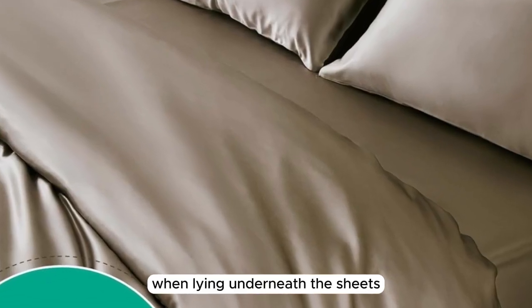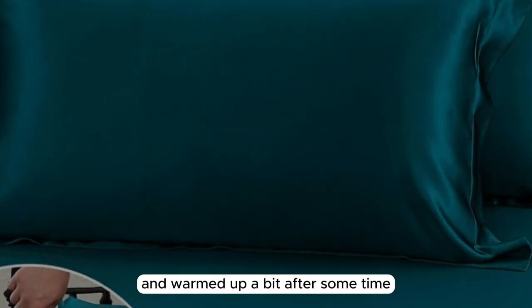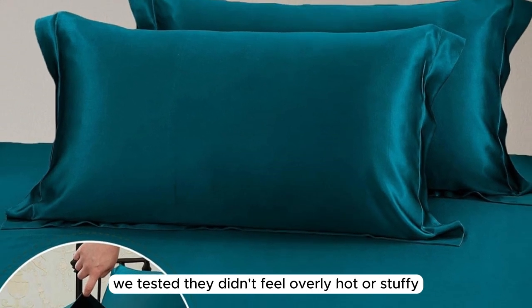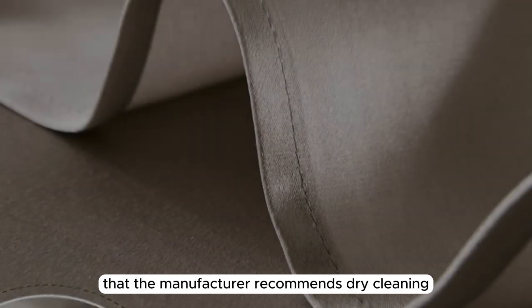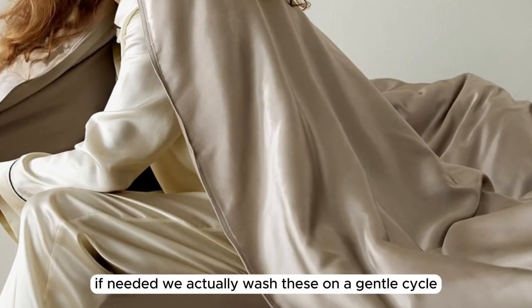When lying underneath the sheets, they felt cool to start and warmed up a bit after some time. While these sheets aren't the most breathable option we tested, they didn't feel overly hot or stuffy. It's worth noting that the manufacturer recommends dry-cleaning these sheets, but you can hand wash or machine wash on the gentlest cycle if needed.